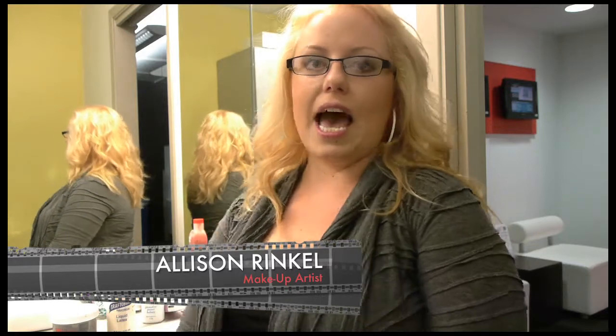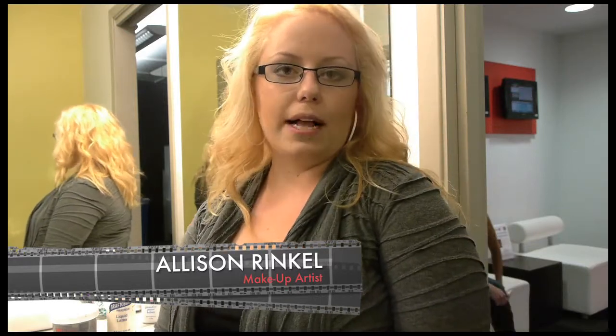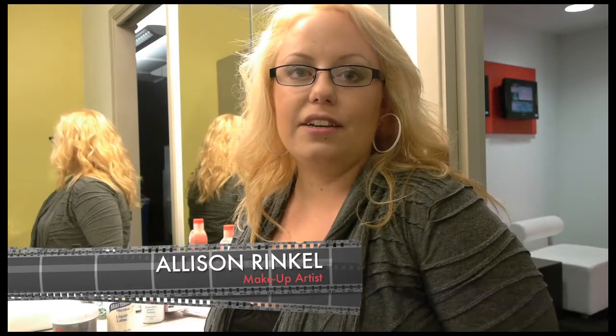Hi, I'm Allison and today we're going to show you how to do a fairly easy zombie makeup look with supplies that you can get at any local party supply store or costume supply store. They're fairly inexpensive and it's really easy to do, so I hope you enjoy.